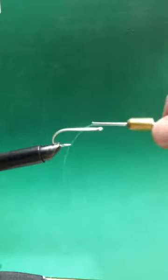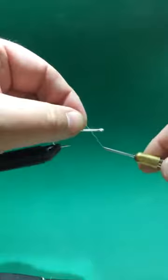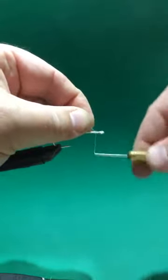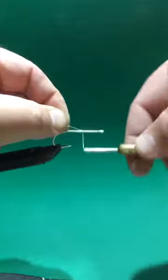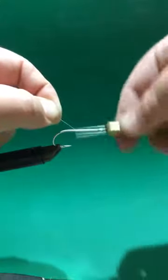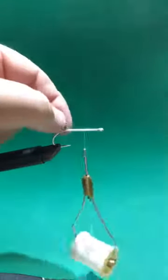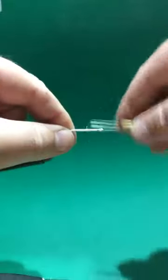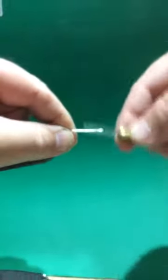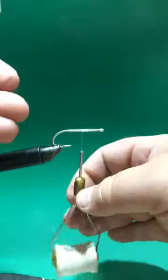The idea behind this one is to put eyes on it here, then turn it over and put the color on that side, and when it swims it'll look like a minnow belly down. Put a layer of thread on this, and go down about to the point of the hook, then back up to about the middle of the thread. This will be the front of the eye, and this will be the back of the eye — so make two little bumps.